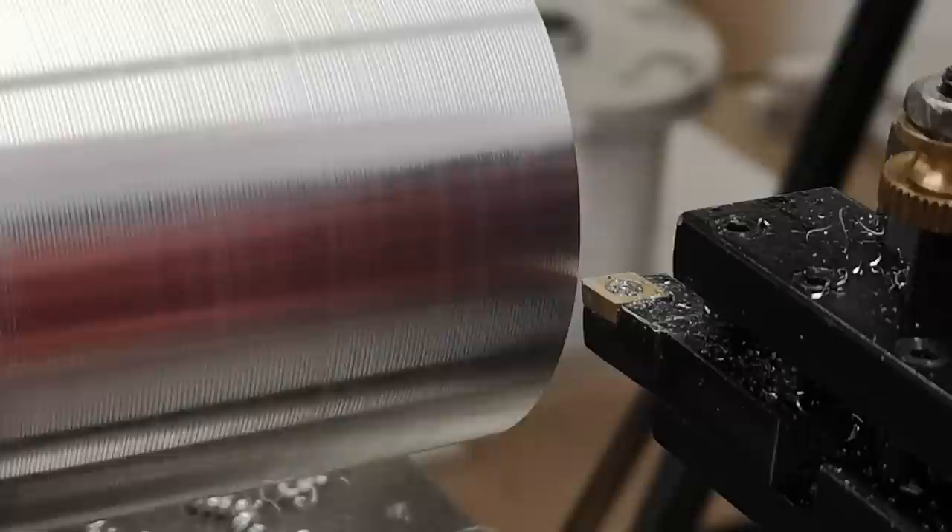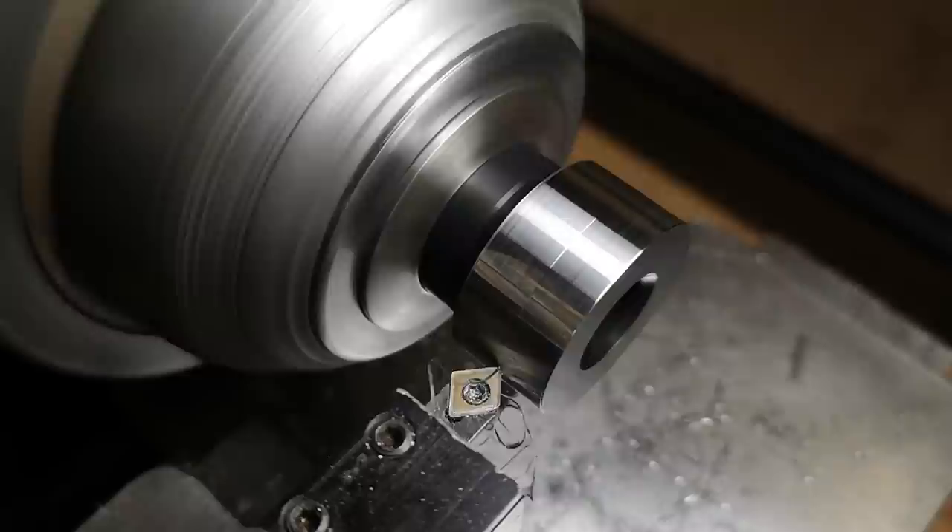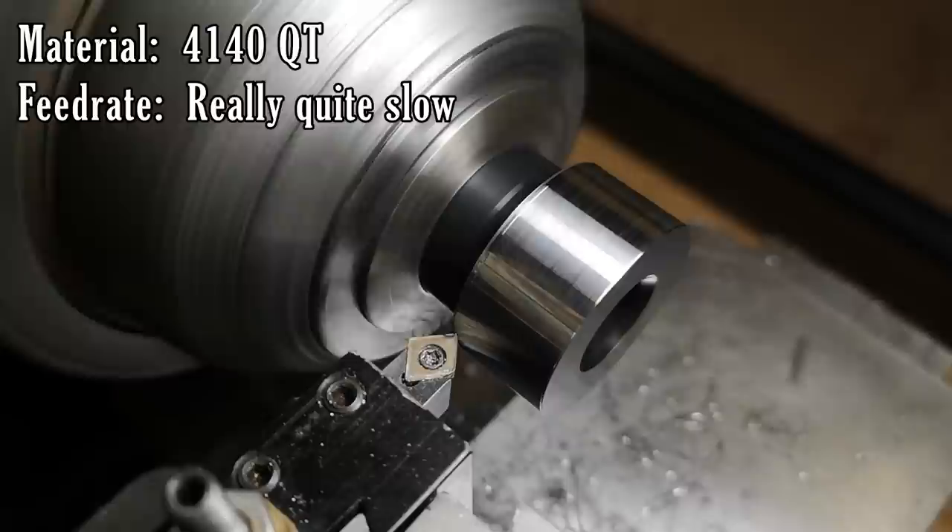My next convenience feature is to add a power feed on the compound. This machine is very rigid and has very little runout, and is just begging for the opportunity to leave a nice surface finish. Unfortunately, the responsibility for that falls to me — with my shaky hands — and I usually end up with a phonograph recording of uneven hand movement and swear words.